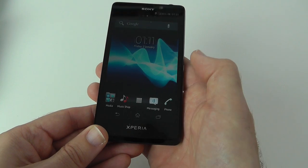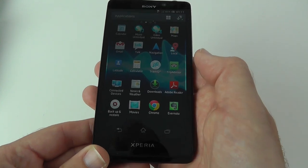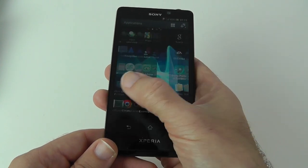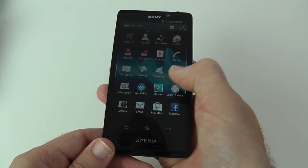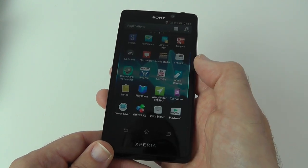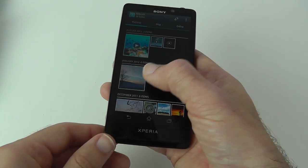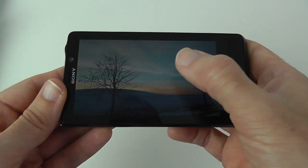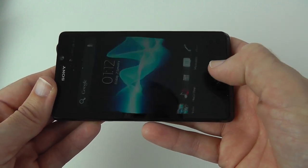We can swipe between screens — it's a little bit stuttery but fairly responsive. Let's have a look at the pre-installed apps. There are some decent apps, and since this came from Vodafone.co.uk there are some Vodafone apps on here too. Looking inside the gallery, there are some pre-stored photos. Switching to landscape orientation, it's a nice looking screen, though it seems a little bit dark at the moment.